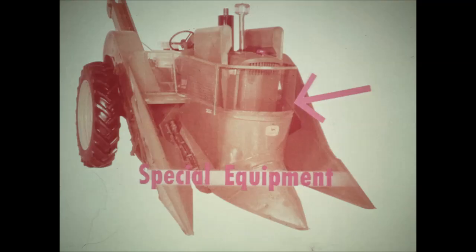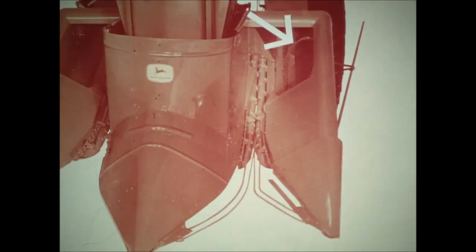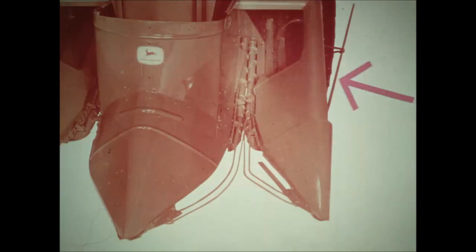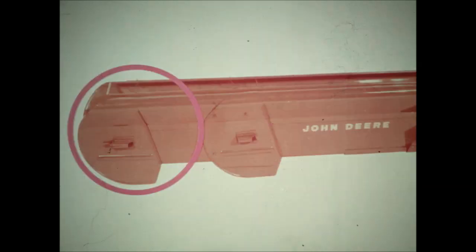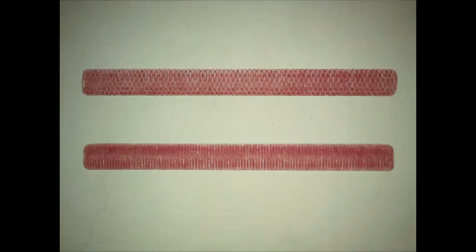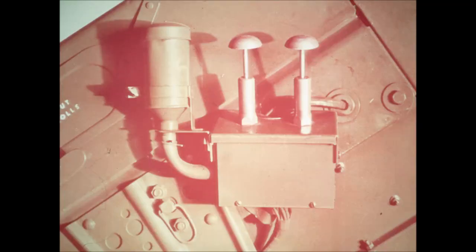Special equipment for the 227 picker includes gatherer extensions, stock lifter rods to help pick up downed corn, revolving trash movers to move dry loose trash into the husking bed, gatherer fender rods to lift downed corn out of the way of tractor wheels, an elevator cover to keep ears from bouncing out on rough ground, and an elevator extension for loading into extra large wagons or the John Deere chuck wagon. Optional husking rolls in rough and smooth types are made of rubber and cord tire carcass, providing more aggressive husking. A ladder can be added to the elevator hopper to aid in getting on and off the tractor. The multi-luber attachment is available factory installed, pressure lubricating 48 points and holding enough special lubricant for two to three weeks of operation.